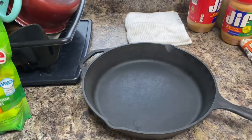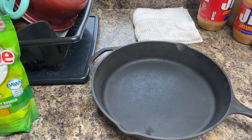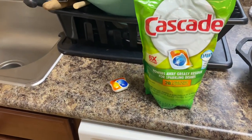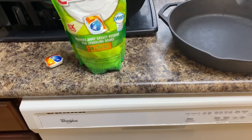Can you put a cast iron skillet in a dishwasher? Well, that's the question for today. We're going to do that and see what it looks like. We've got some Cascade pods here, so we're going to get this started and we'll show you what this looks like when we're done.